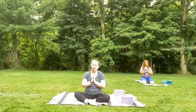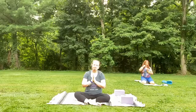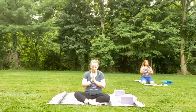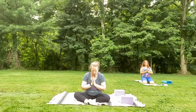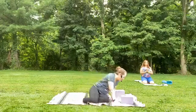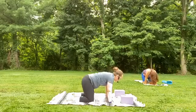Coming into your intention for today, for this practice. And if nothing comes to mind, maybe the thought is to be grounded, to be connected. May we always stay curious. May we always stay in awe. Slowly make your way down into your tabletop position — hands under shoulders, knees underneath the hips.